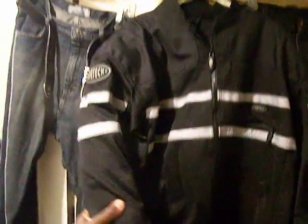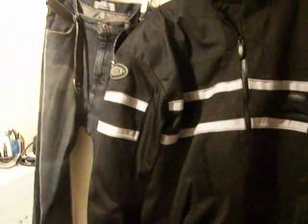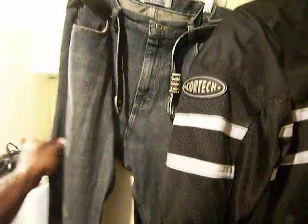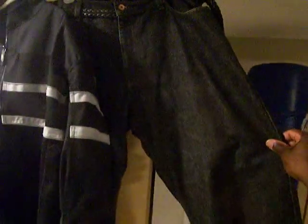Over here I have a second armored mesh jacket and it has removable armor in it. I don't tend to wear it too often; nevertheless it does work well. Next to that I have just regular pairs of jeans — there's nothing special about these jeans, they're simply purchased from the department store and I just use them specifically for riding.